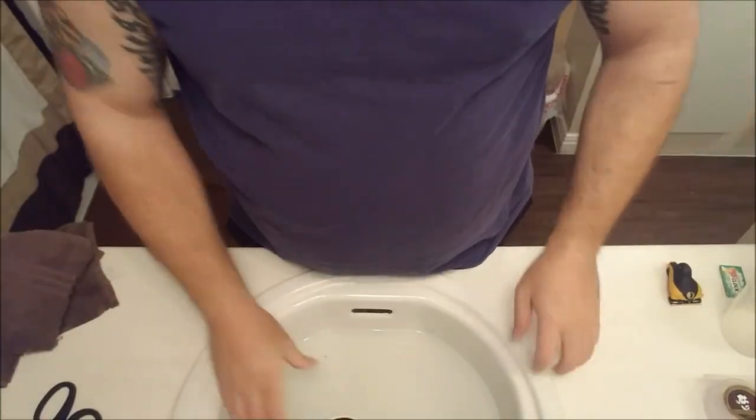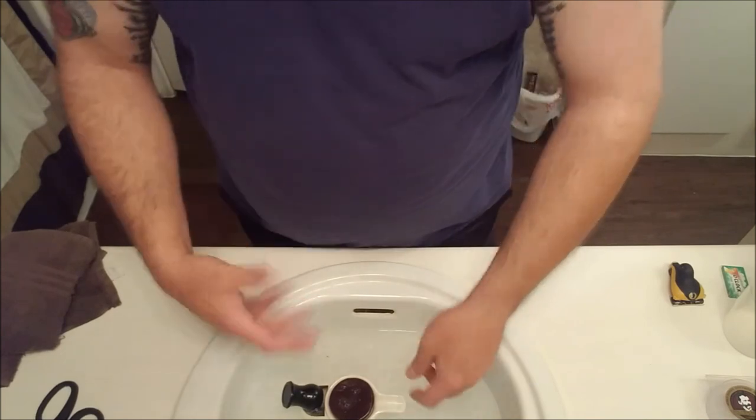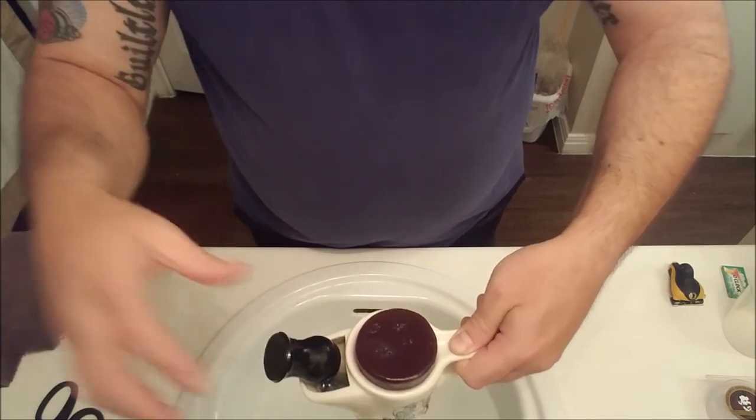So you can build a lather in the scuttle instead of on top of it. Anyway, let's get it filled with hot water. I'm going to hop in the shower, do all my pre-shave stuff, and I'll be back. All right, I'm done with the shower — let's see if I can get the camera to take a peek at what's been going on. I had the scuttle sitting in the hot water in the sink and it's filled with hot water as well.